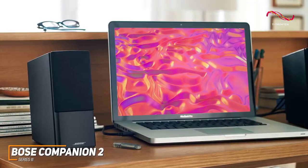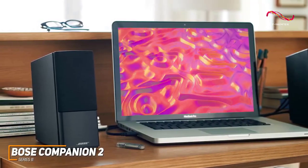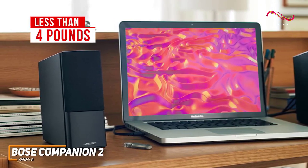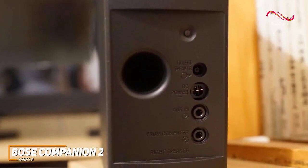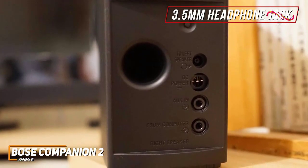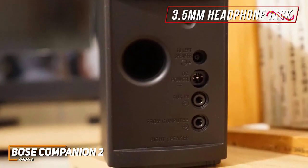They have compact dimensions of 5.9 x 3.1 x 7.5 inches and weigh less than 4 pounds, so you can easily reposition them as needed. Unfortunately, they lack Bluetooth connectivity like the more expensive Audioengine A2 Plus speakers, but it features a 3.5mm headphone jack with near-universal compatibility.